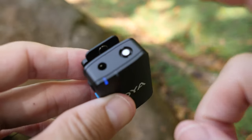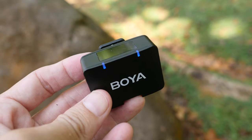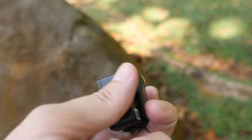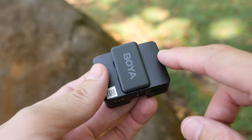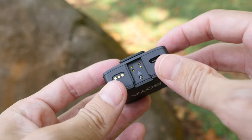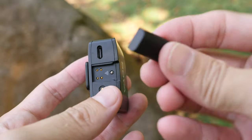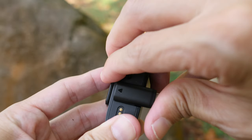There is a 3.5mm audio jack for you to connect a lavalier mic if you want to use one. This is the receiver - it's quite compact just like the transmitter, and there is a clip so you can attach it to your mirrorless camera. Down here is this design that lets you attach a lightning or USB-C adapter.